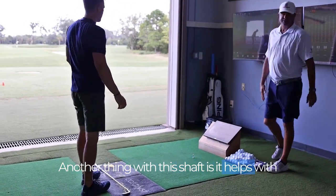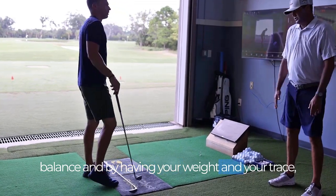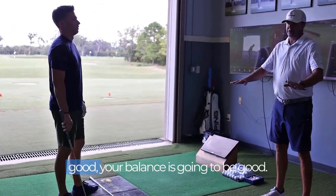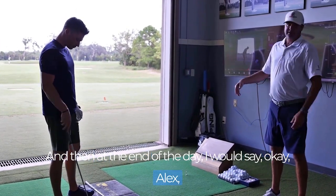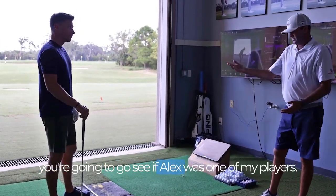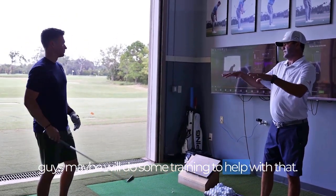Another thing with this shaft drill is it helps with balance. By having your weight and your trace working correctly, your balance is going to be good. And at that point, I would send the player up to the fitness side to do some training to help with that.